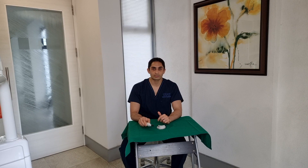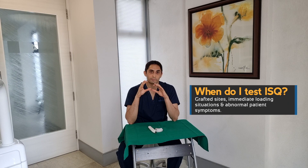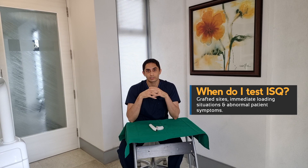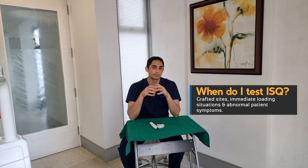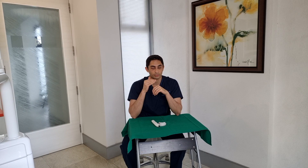Do I use the ISQ device every single time during the second stage? Not really. There are situations where I know the implant will be extremely stable — for example, an implant placed in the posterior mandible in native bone. I would only pick up this device if the patient had a complaint such as discomfort. However, if I placed the implant in a grafted site, I would routinely check with the ISQ to make sure it has developed enough stability over the healing period. Another very useful scenario is immediate loading — you place your implant and can immediately test it to see if it has good primary stability.